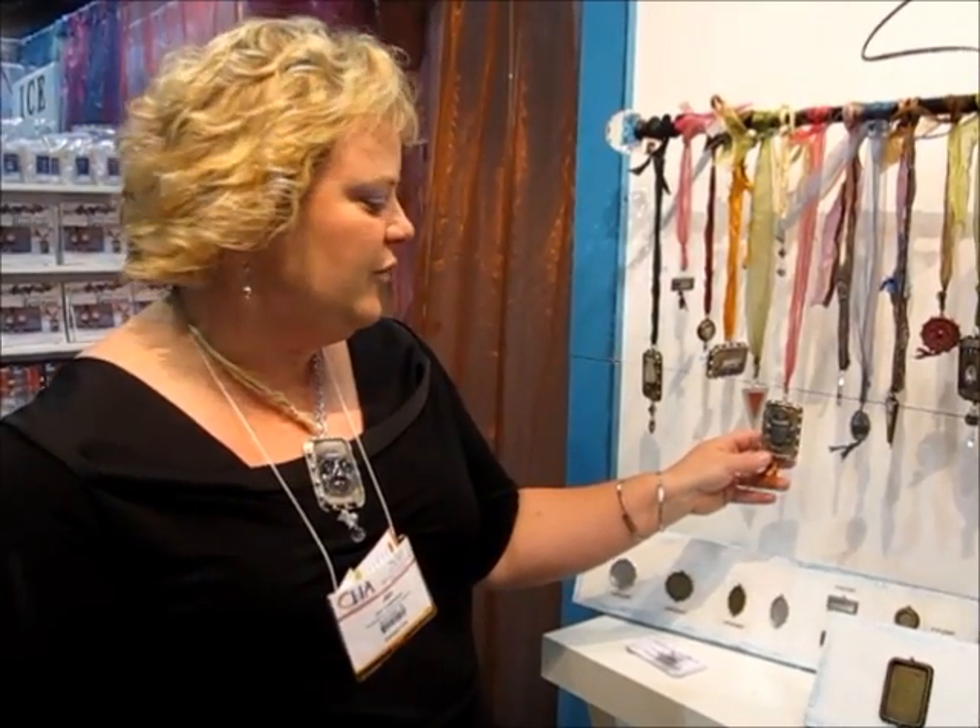I wanted to tell you a little bit about our mixed metal bezels that we have. These are handcrafted and handmade by Susan — she's the artist. She makes them and we have them cast in our mixed metal bezels, and then we have our Ice Resin product that goes with it.